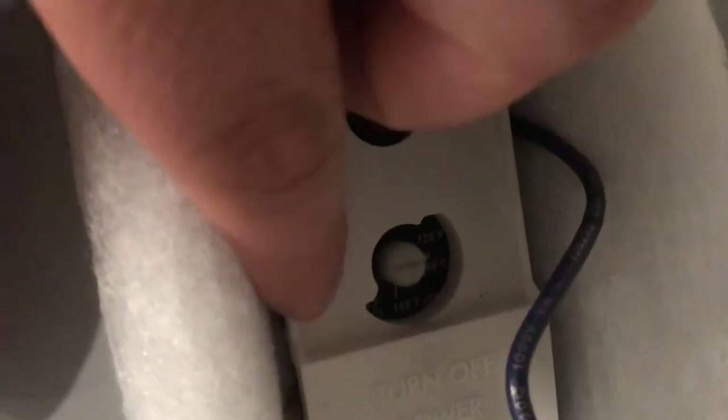Those are holding the foam insulation in. Now that it's open, a lot of times when you open these you'll actually find roaches living all up inside here. You can put a little bit of bait around in this area and then seal it back up.